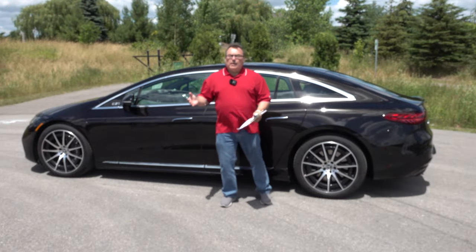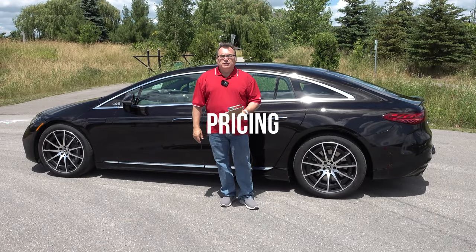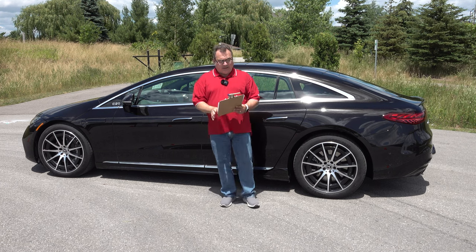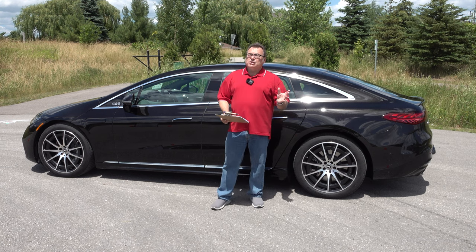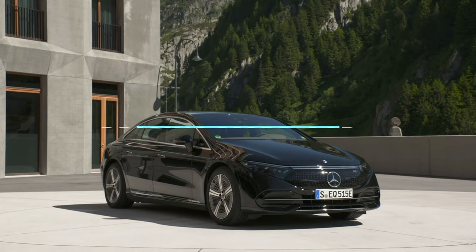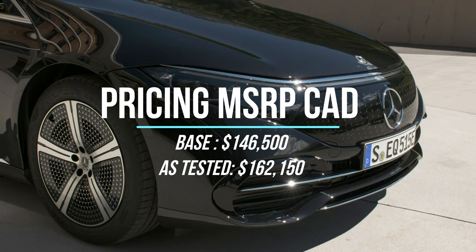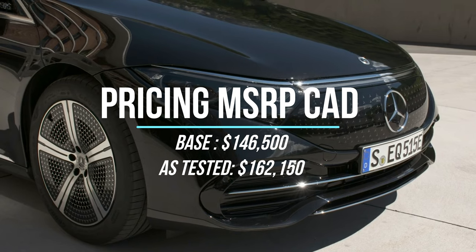Going into the wrap-up: I hope you enjoyed those driving impressions. It's a pretty cool sounding vehicle, I'll tell you that. But it does cost you — the base MSRP Canadian is $146,500, and this particular model as tested was just over $162,000 Canadian.